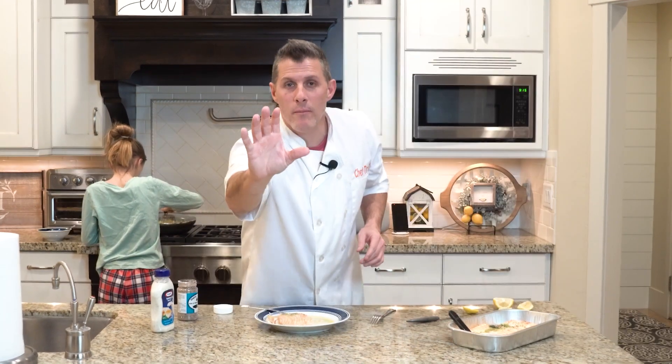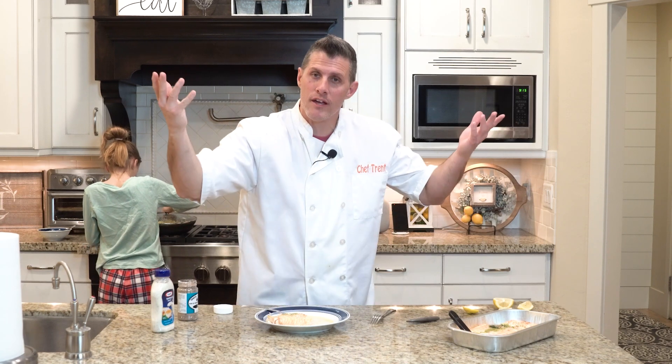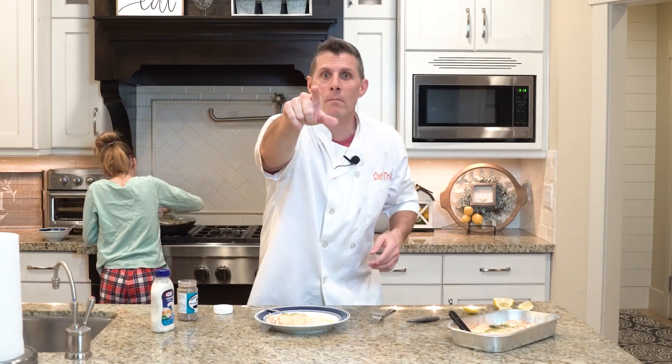Thanks for watching ChefDog. Remember, we review Costco food, and so if you like Costco, share this with people. Thanks for watching. Have a good one. Bye.